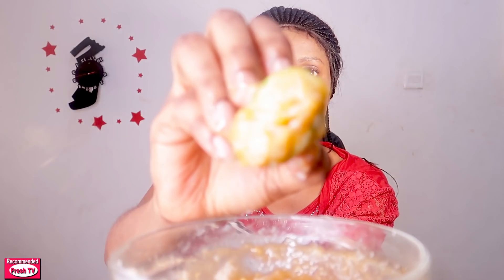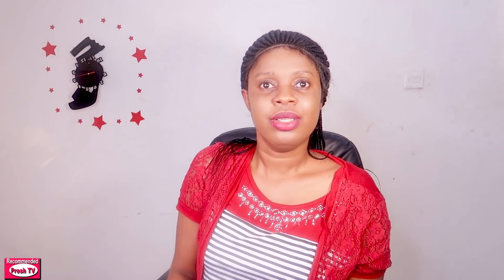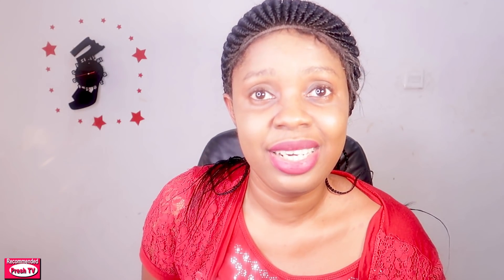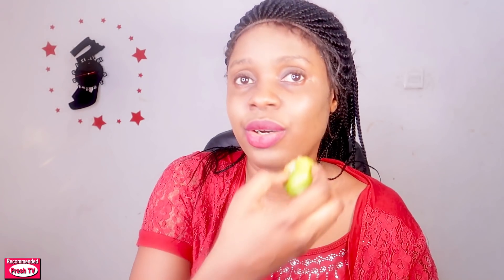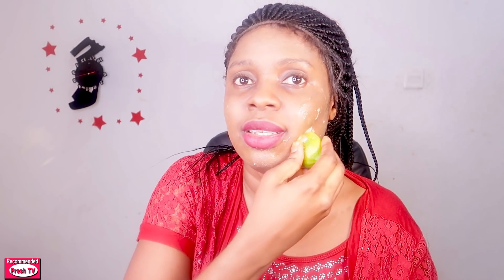I'm going to use the lemon applicator because I want very smooth supple skin. You're going to dip it into the remedy and apply this on your face where you have acne and dark spots to smooth it out. I'm going to apply this all over my face.